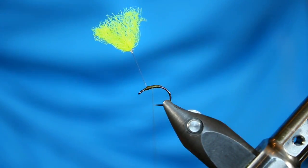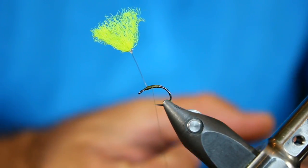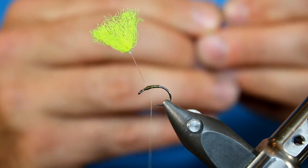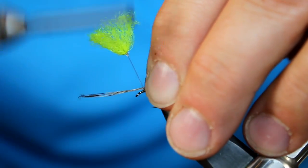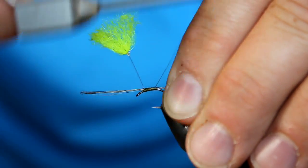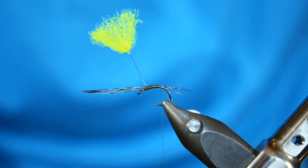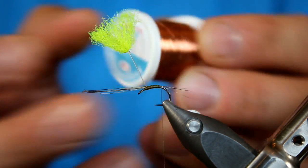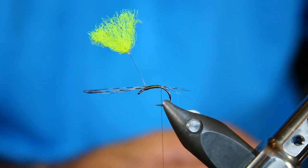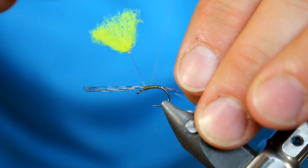Now we're going to tie this very similar to a variant pheasant tail. For my tailing fibers I'm going to grab some Coq de Leon — I really want this to be nice and speckled. The color is around a medium pardo so I'm going to go for around four or five fibers. I'll gauge it and then once I decide it's correct I'll wrap it in with a firmer thread wrapping. Next I'm going to insert a brass wire for the ribbing — very fine wire from Hends. This is going to help protect the pheasant tail while also providing a little bit of weight to help get everything below the surface.